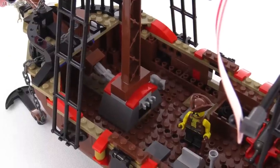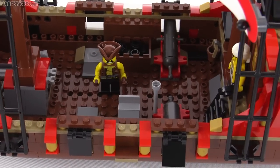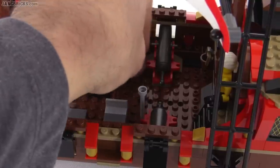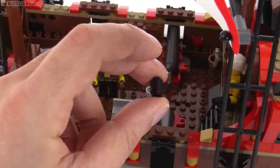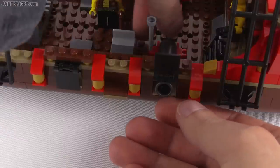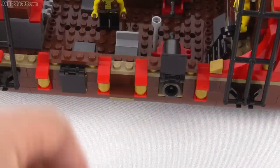Down on the deck you've got a lot of open space for posing and playing with the minifigures. You have two spring-loaded cannons plus a little tub of black cylinder pieces that simulate cannon balls. You can put one of those into each of the cannons, which can be hidden behind flaps — you open them up to make it active. Just place one in there and it's very simple to shoot it out. You can actually get quite a lot of distance out of these things.